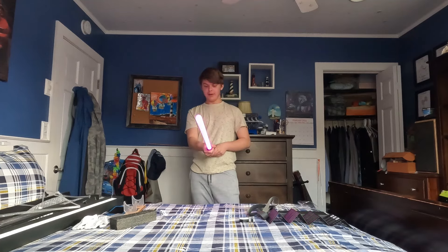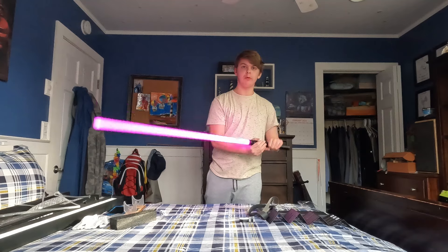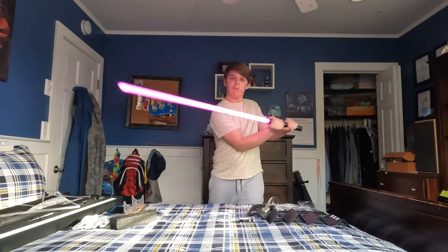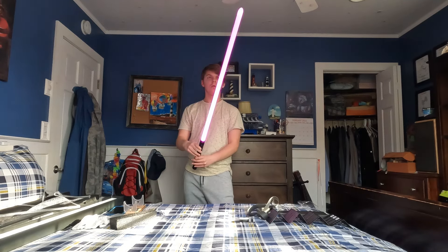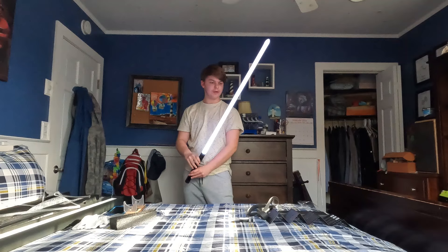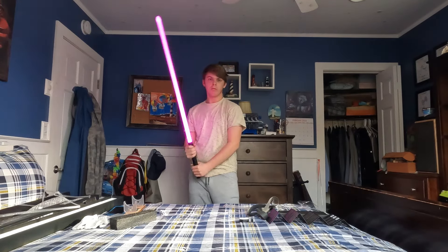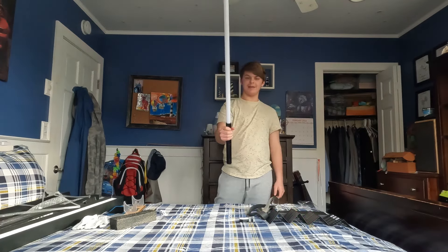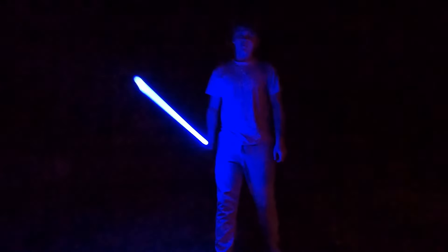Purple lightsaber, dude — this looks sick. Even though it's baselet it's still pretty bright. The smooth swing action — oh my gosh. It has gesture controls, let's go! All right guys, we're outside for the spin test. We got it on blue — let's give it a spin.